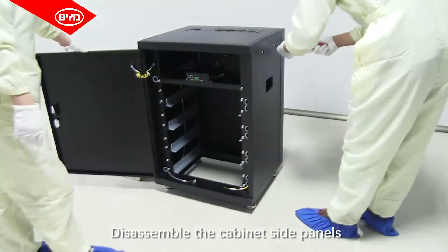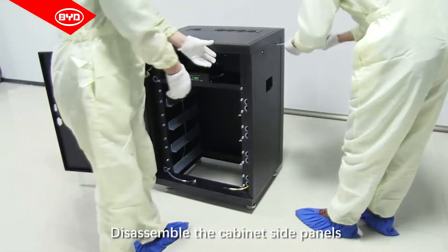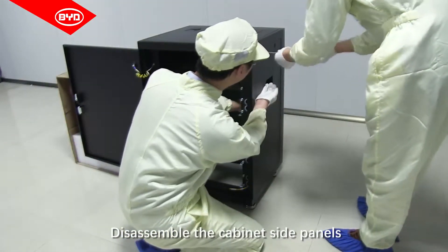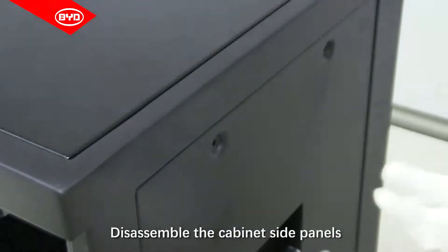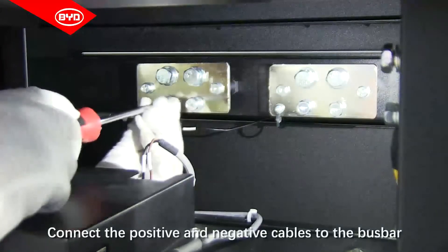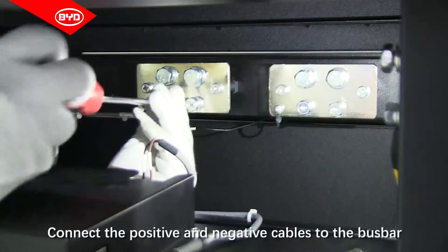Disassemble the cabinet's side panels. Connect the positive and negative cables to the bus bar.